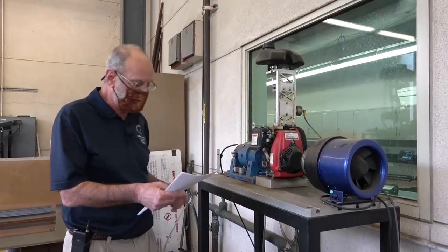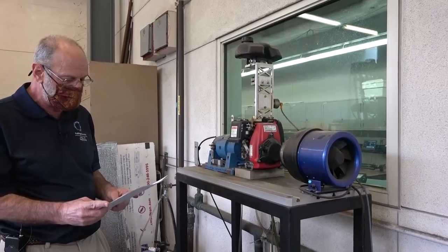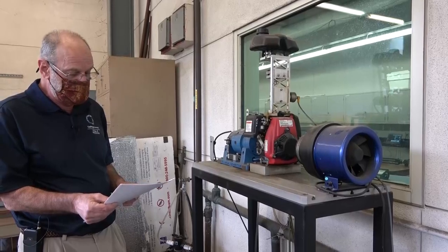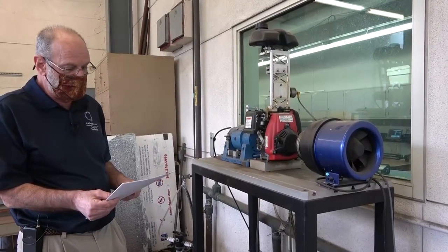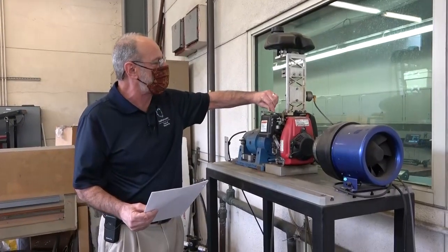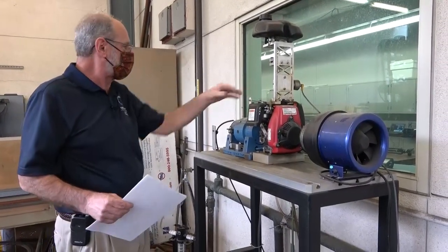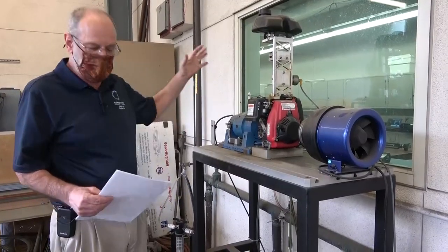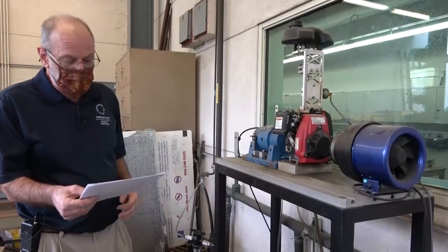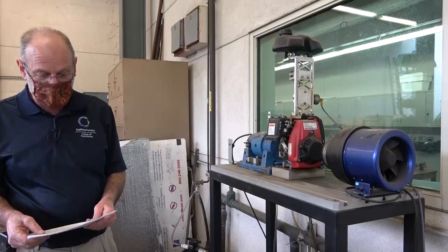This is our engine. We also want to make sure that we have the choke in the appropriate position. We may not need it because we've already run this engine a little bit earlier today, so it should be just fine. The choke is engaged by moving this gray little switch here to the right. The throttle is already in its idle position — I've checked that inside earlier. So basically, we're essentially ready to go.